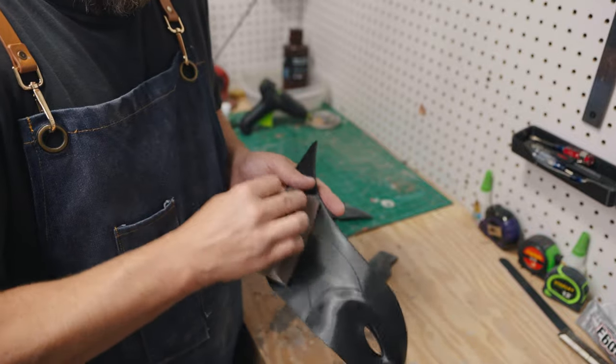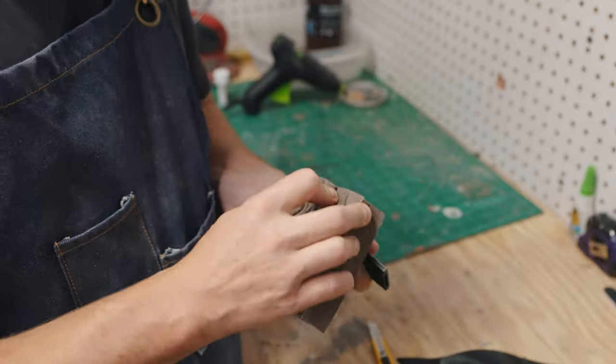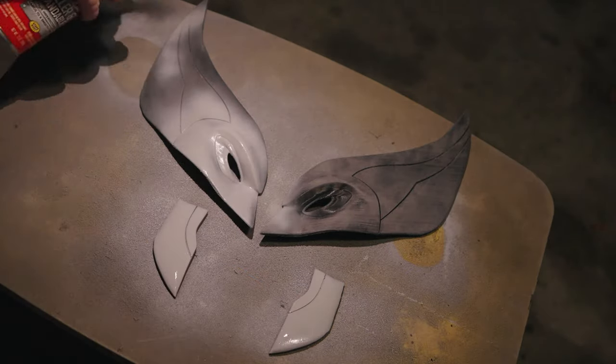I hit the wings — or the handles as Deadpool referred to them — as well as the sideburns with a medium grit sanding block. Looking pretty solid, so then it's on to the first coat of primer.